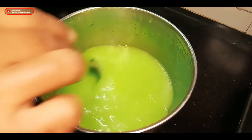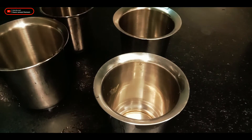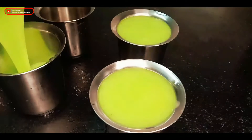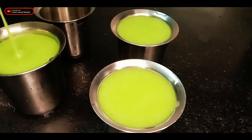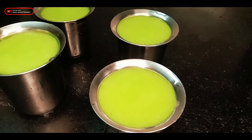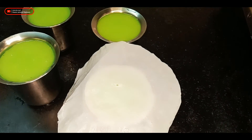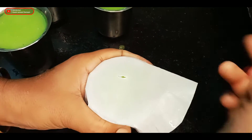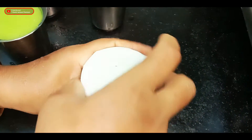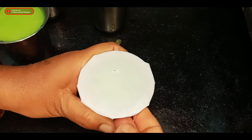Put it in the bowl. I am going to make a piece of paper and I am going to cut the piece of paper and cut the piece of paper.